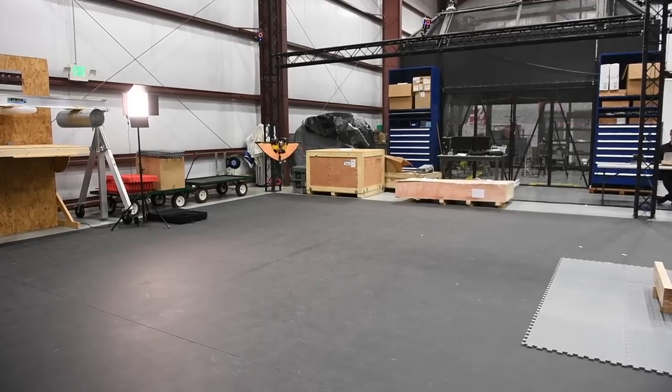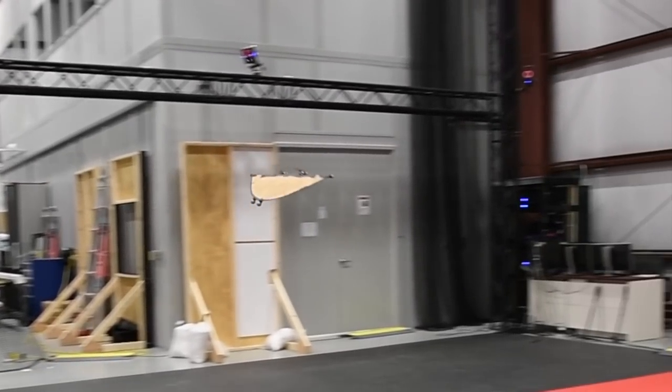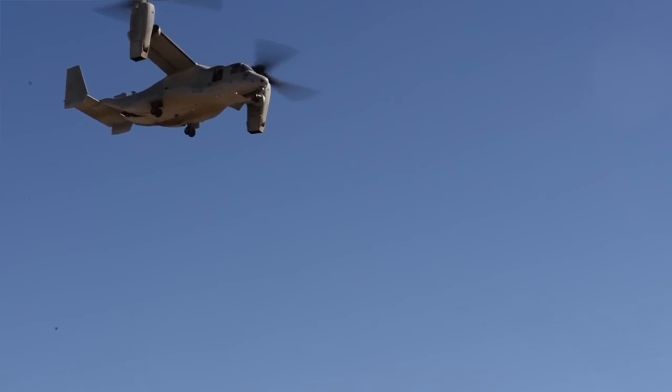The Army is researching many drone designs, but this one is special because it can transform in flight. It uses a tilt-rotor design — kind of like the V-22 Osprey, where the motors tilt themselves.